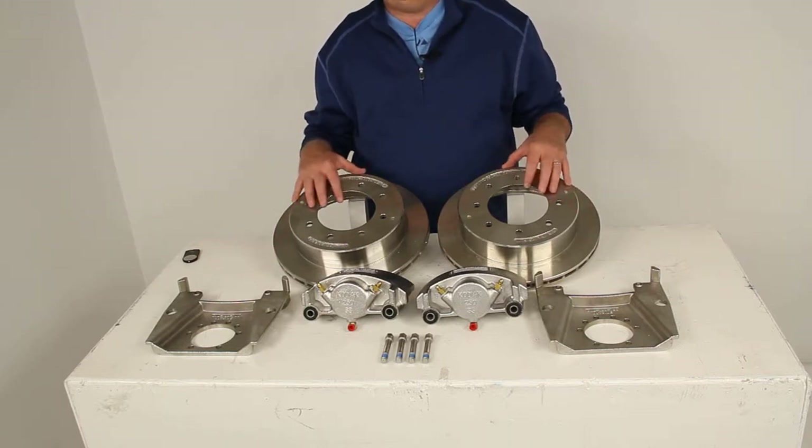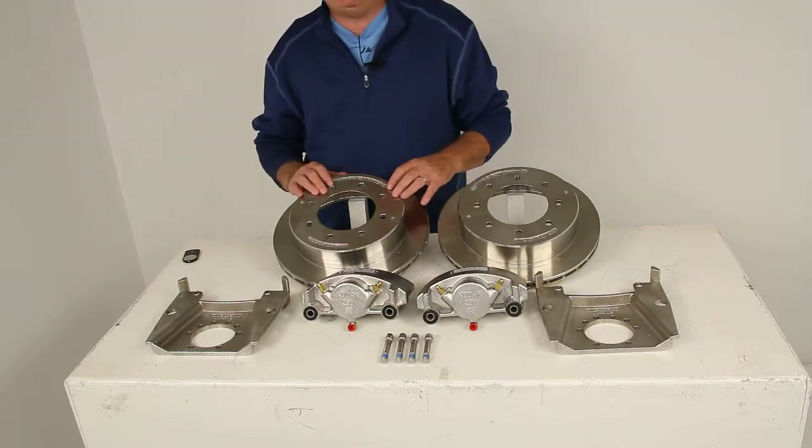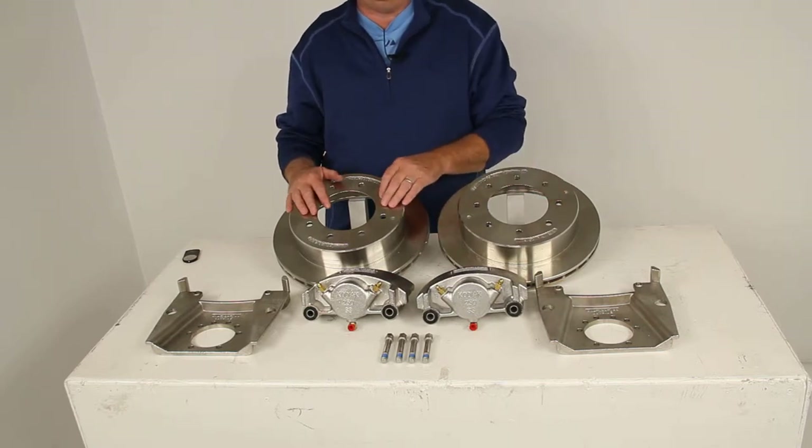These brake assemblies will make it easy to change from an idler axle to a disc brake axle. The disc brakes will deliver better performance than your drum brakes, giving you more consistent stopping even at highway speeds, and will also give you dramatically shorter stopping distances.